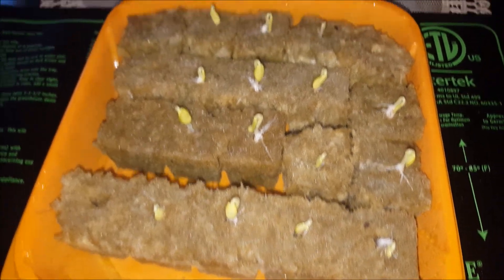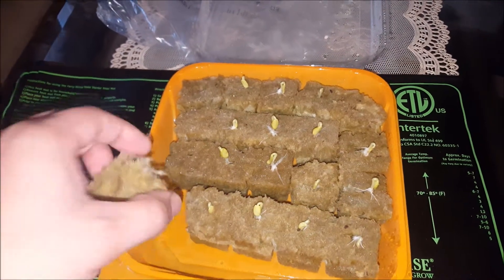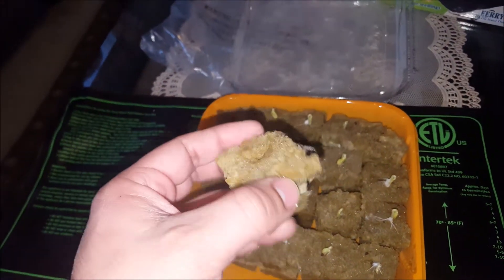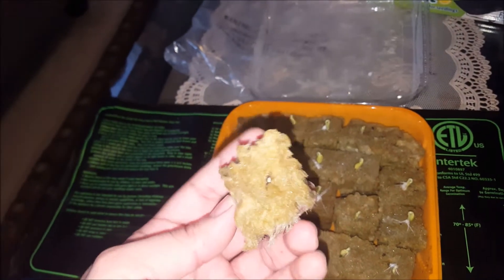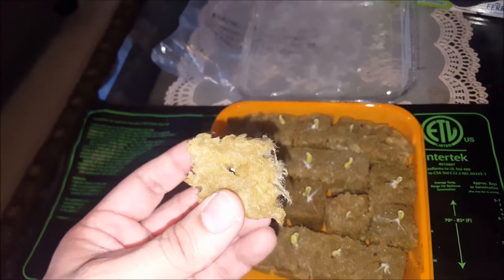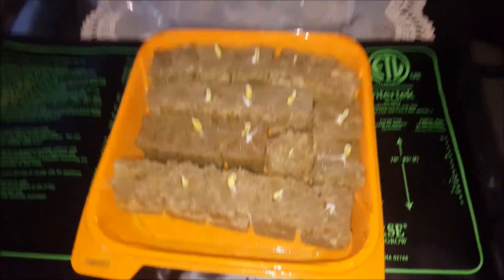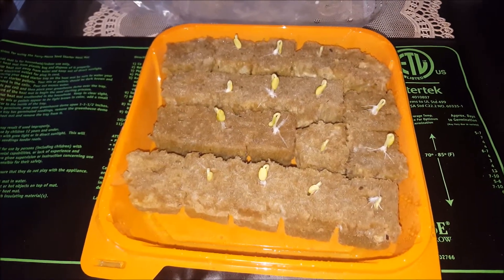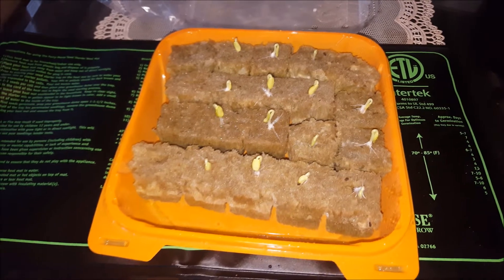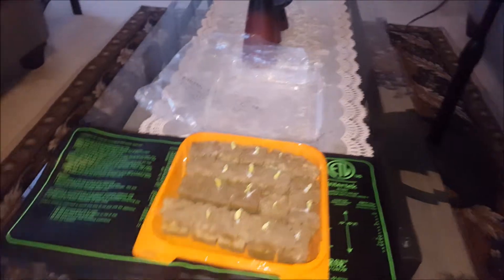By the way, I also have this material called rockwool, which is used for growing seedlings and plants without any soil, as you can see. It's generally used for hydroponic setups, but you can also use it for regular growing. These seedlings look very strong.